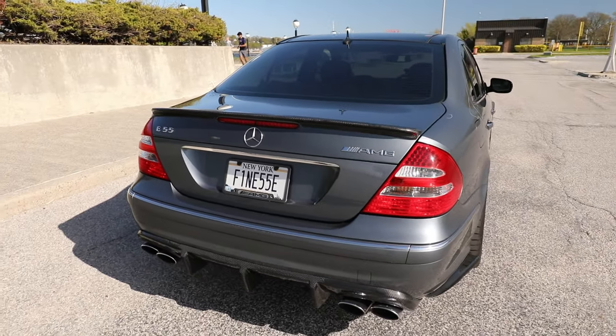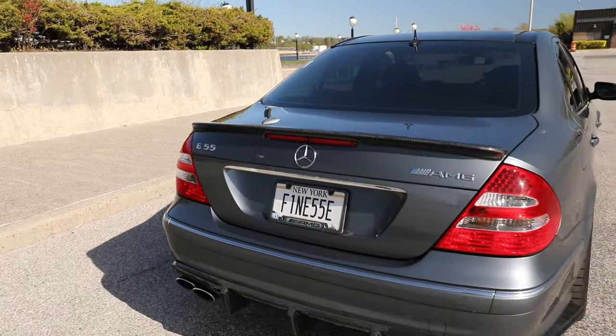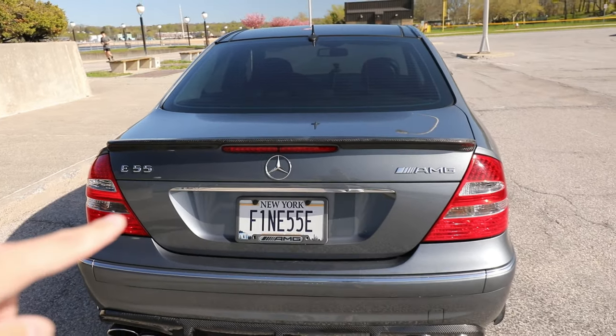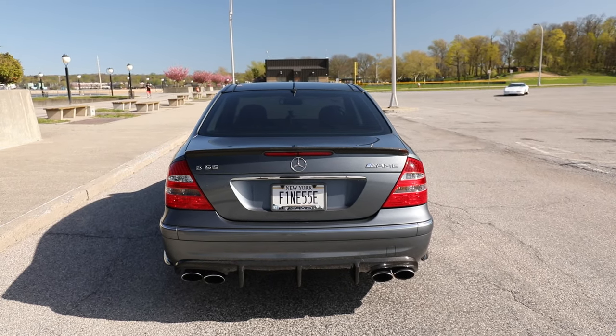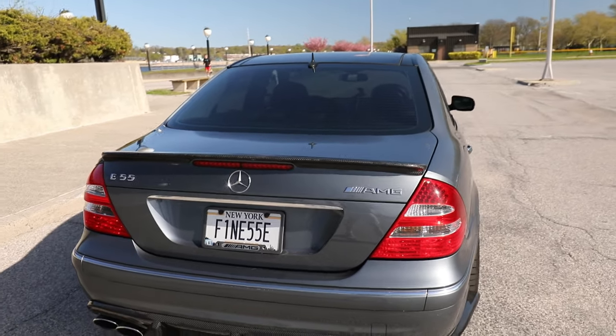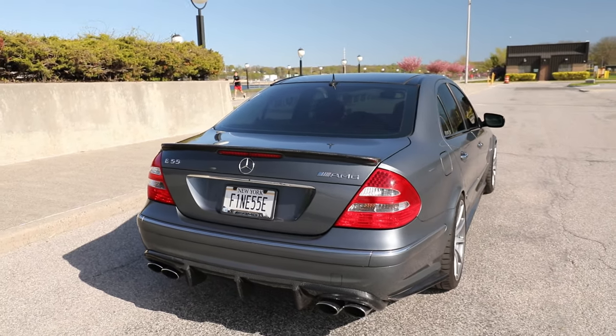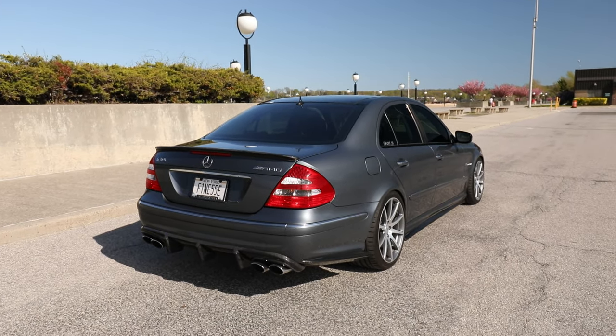I really love that the trim is just a little bit longer than the US spec bumpers and trunk lids, but not quite as long as the facelift trunk lids from the facelift W211 from 2007 to 2009. I think that's a very nice little subtle touch.